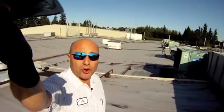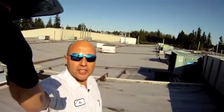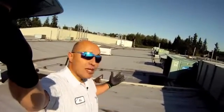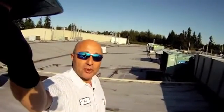Good morning, my name is Ken Packwood. I'm the lead facility mechanic and HVAC Specialist for the Fluke Corporation. This morning I'm on the roof of one of our production facilities here in Everett, Washington, and as you can see it is a beautiful day in the Pacific Northwest.